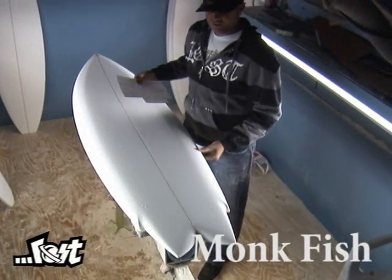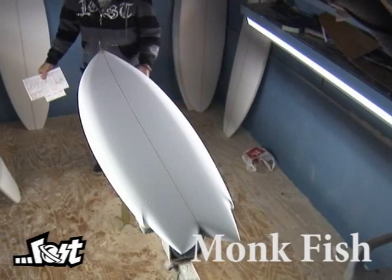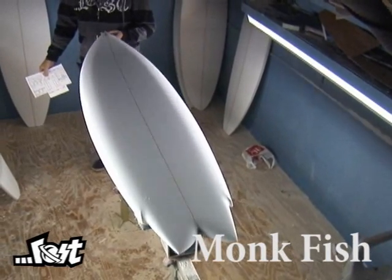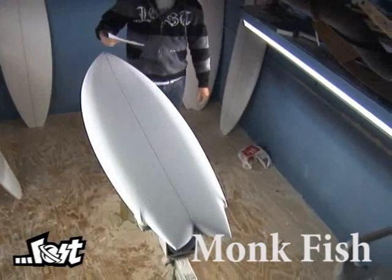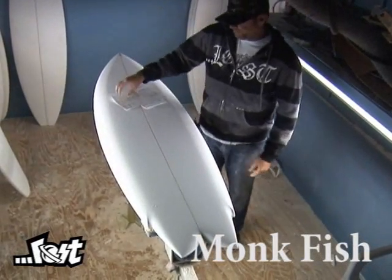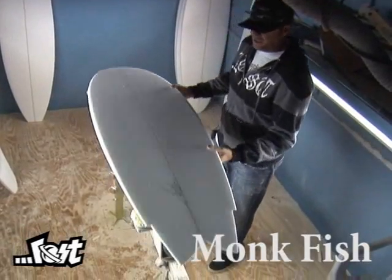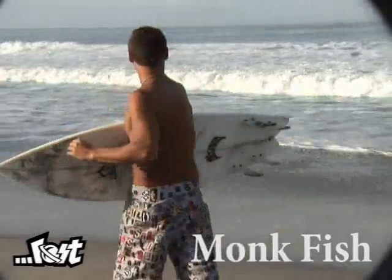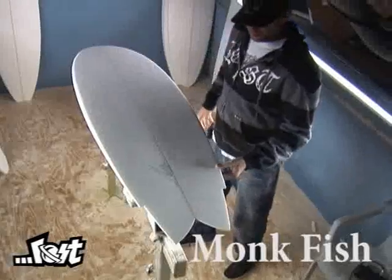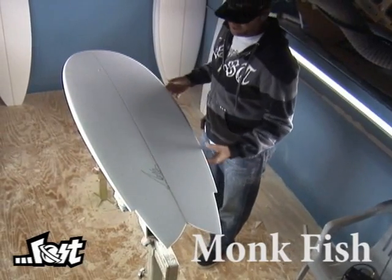This board was developed around my own personal enjoyment of surfing and draws a lot of influence from the MR boards I've ridden a lot the last few years. The most significant design theory in this board is the fact that it has V from nose to tail, and it's exactly the opposite of what most typical boards being ridden now are, which are concave bottoms or a combination of concave and double concave.